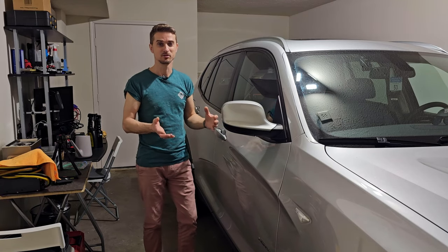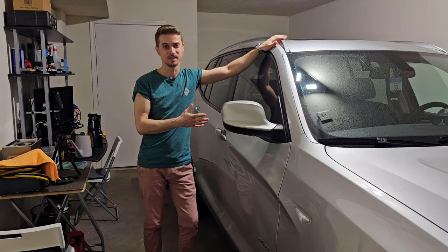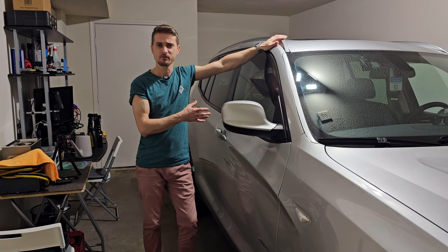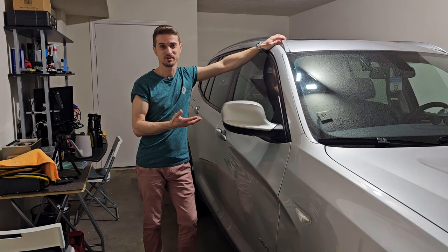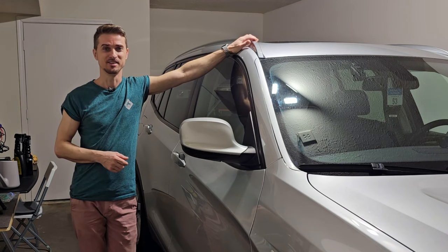In this video I will show you my methods of cleaning sunroof drains. For this I have this BMW F25 X3 that I will use as an example and I will clean the drains on this car.